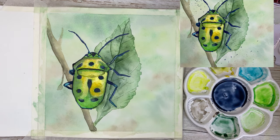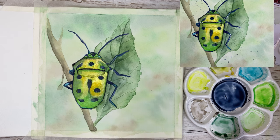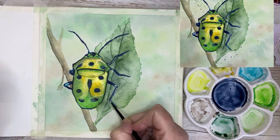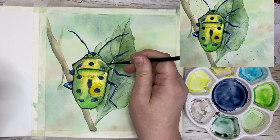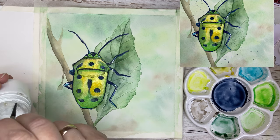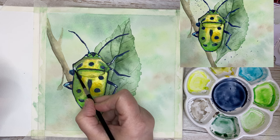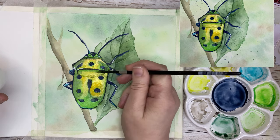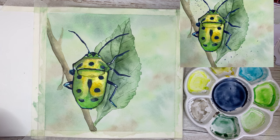Now you can really see the beetle come to life — it's quite a beautiful bug. Just putting in a little bit of highlight here and there, I grab my white gouache and dab in a little bit of highlight in some places so you can really see some reflections on the beetle. I go in where the colors are light and enhance those places, and also a little bit on top of the beetle along the edge. Make sure not to overdo it because then it will look unnatural — just a little bit. I'm using my size 2 brush for this.